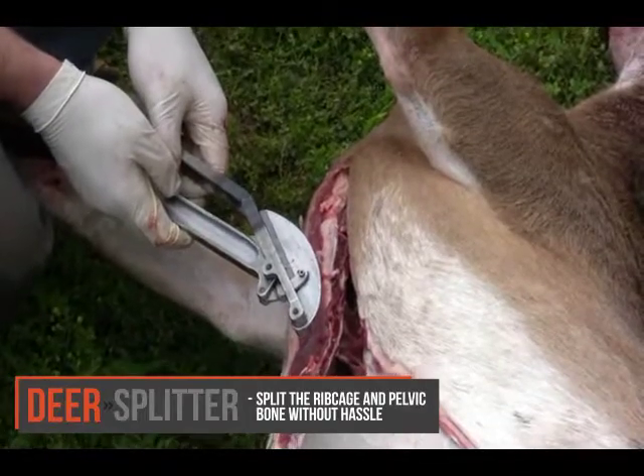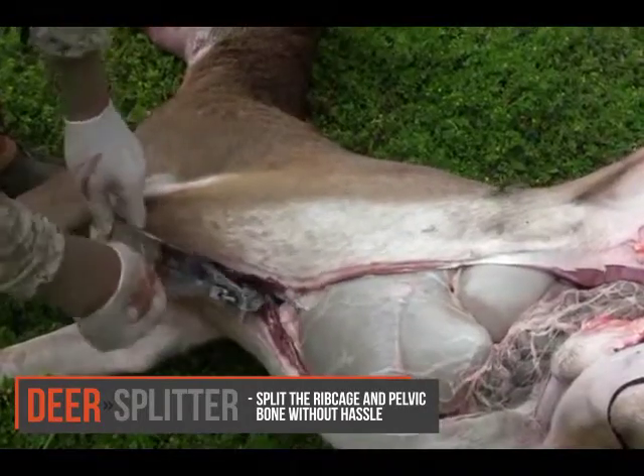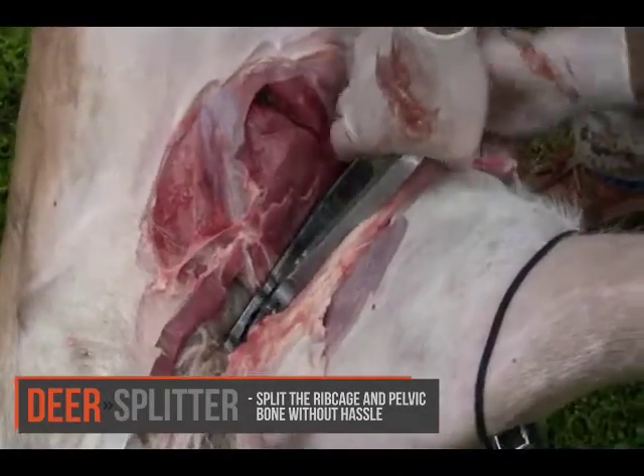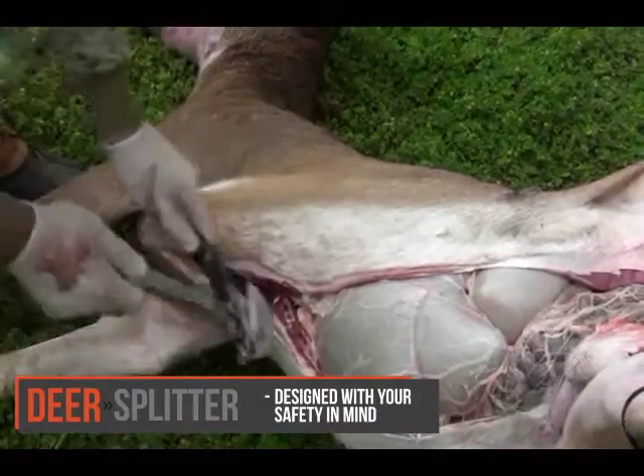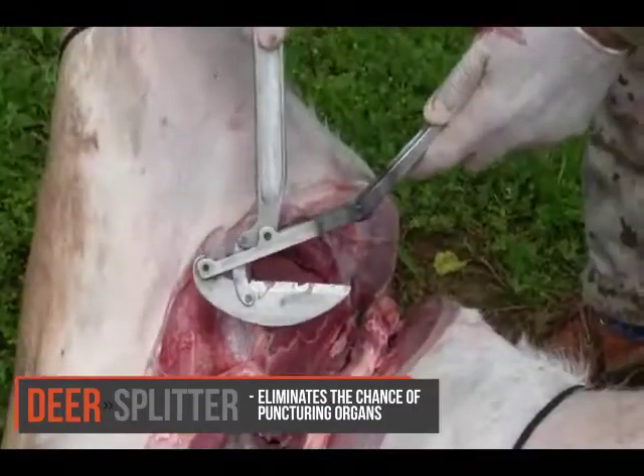The Deer Splitter solves the chore of splitting the ribcage and pelvic bone while field dressing, and takes away the possibility of cutting yourself in these areas. It also eliminates the chance of puncturing organs underneath.